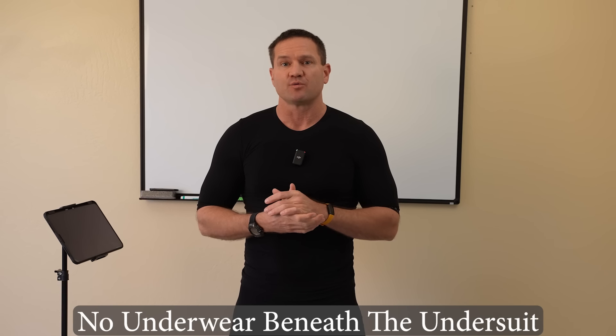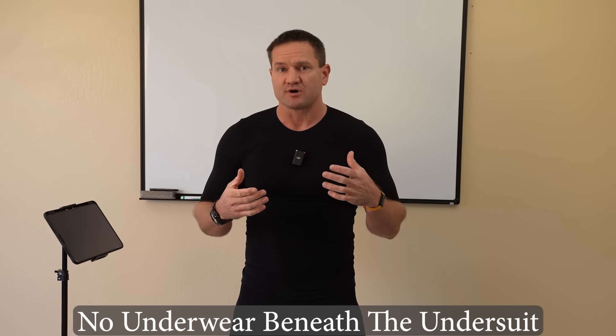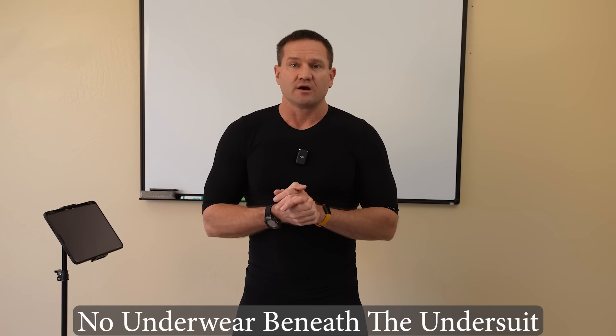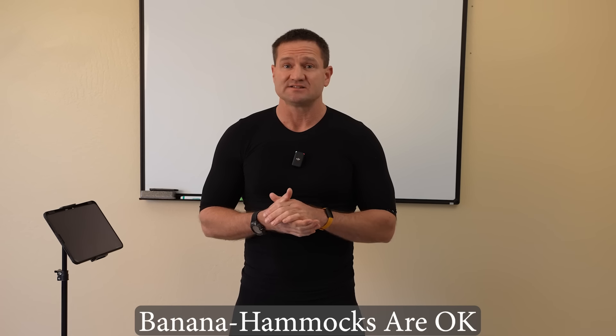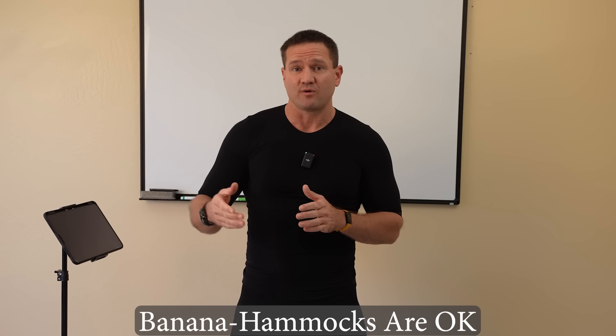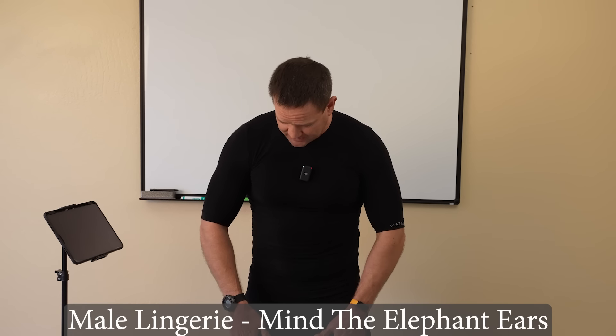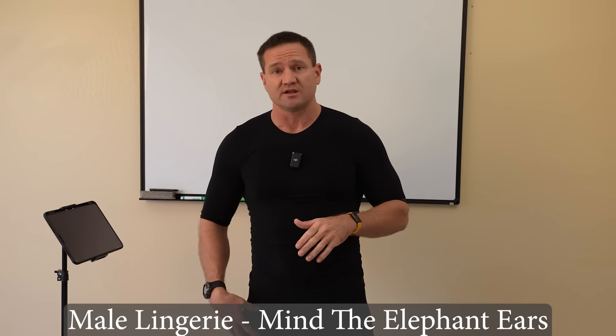Last thing on the under suit: you cannot wear underwear under the under suit. Don't wear a bra or sports bra. Don't wear underwear. Thongs are okay. Guys, banana hammocks — it's the only legitimate time you should ever think about wearing one. Also, if your wife bought you lingerie, make sure the elephant ears don't go underneath the quad pads, as it will affect conductivity.